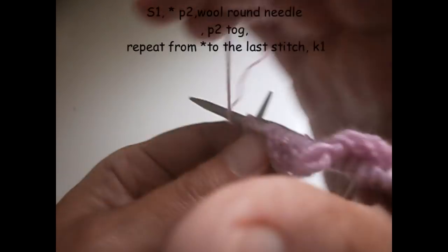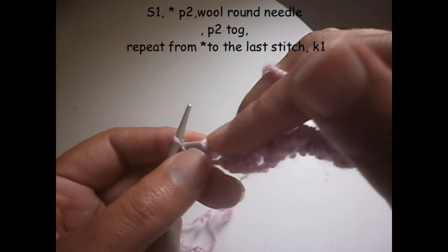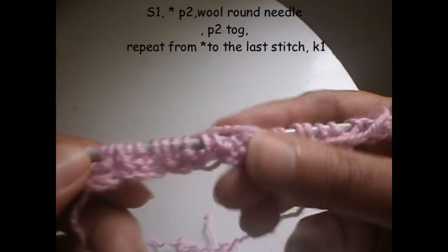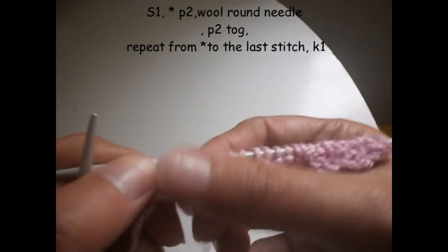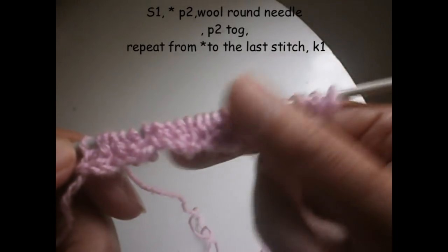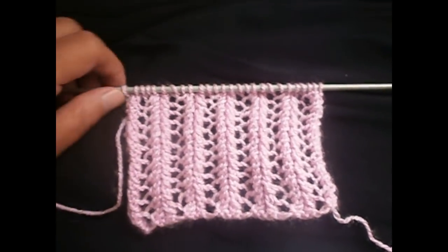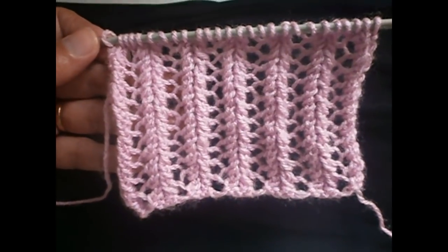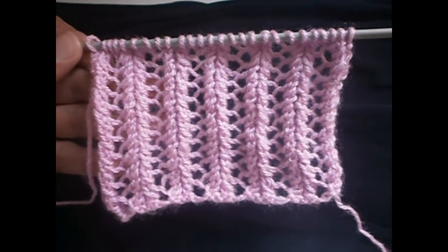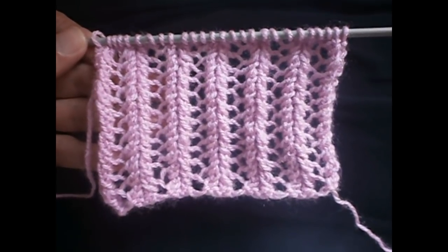Purl the next two together and purl another two: one, two — turn the thread and purl the next two together. We finish with the last stitch and, as I told you, I prefer to always knit it from here. That is the second row ready. Those are the two rows you have to learn — then repeat the first row, then repeat the second row. This is the final result, how the pattern came out. As you've seen, all you have to do is repeat those two rows. It's not that difficult to make — it's very beautiful. Hope you found this video useful and that you try it. Bye for now!